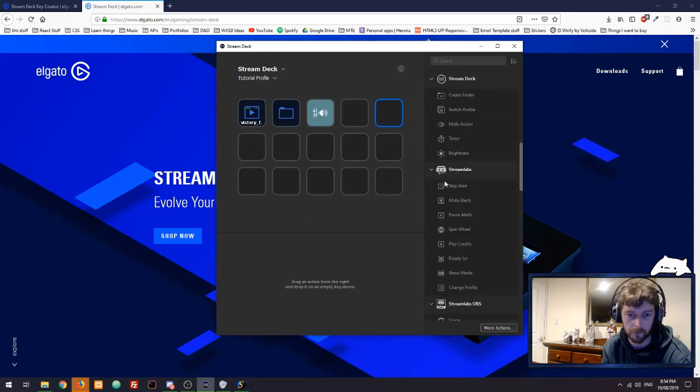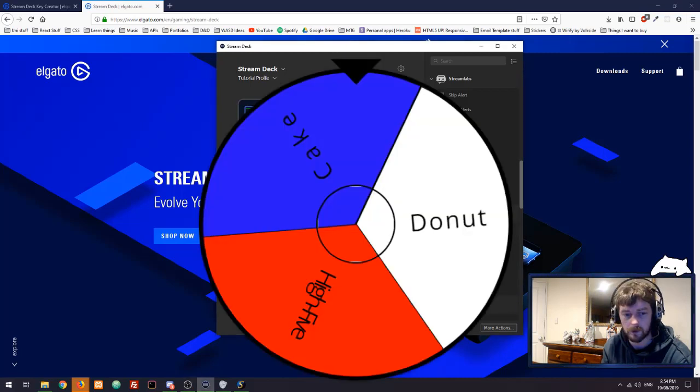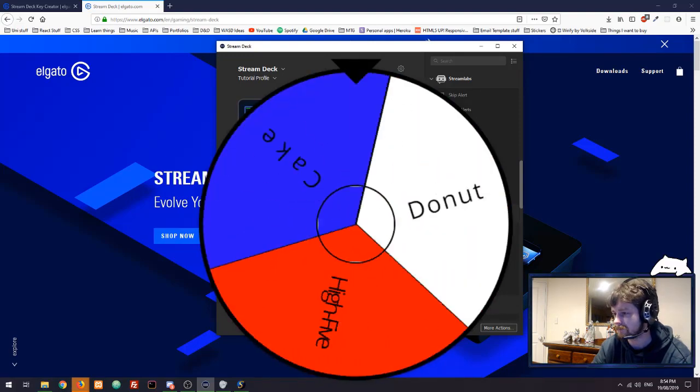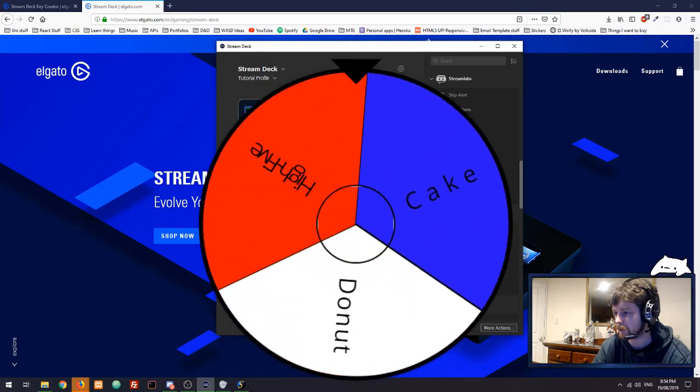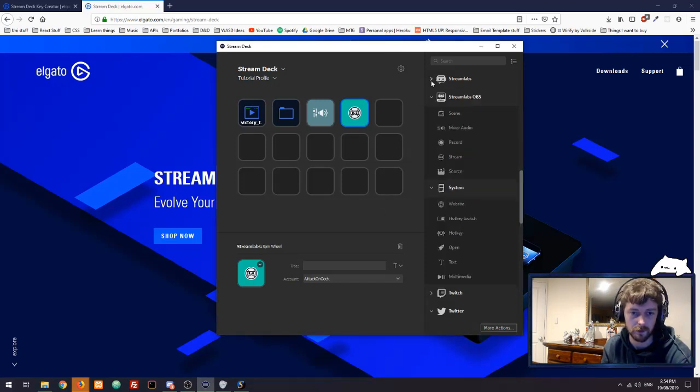So I've gone through those. Streamlabs — I think we have the spin wheel functionality set up. Attack on Geek — yep, I've already got this all set up. If I bring up the wheel, I can just press the wheel button: 1, 2, 3... and there we go, somebody wins a high five! Again, I didn't have to do anything on Streamlabs — it was just all linked up straight away, all I had to do was log into my account. If you're using Streamlabs OBS, there are some cool tools there exactly the same as the OBS ones.